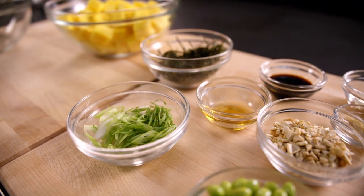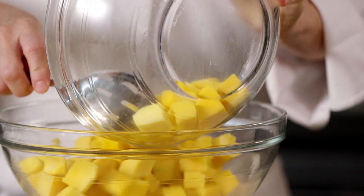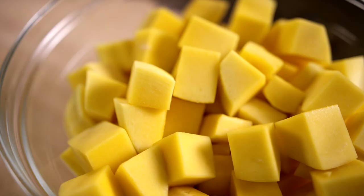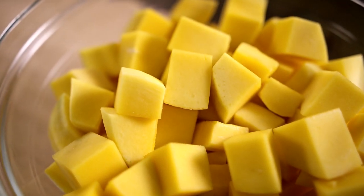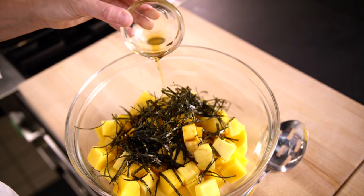For this mango poke bowl, start by combining all the ingredients into a large mixing bowl. Select an unripe mango at stage 2 ripeness for crisp texture and tart flavor. Add the nori seaweed, soy sauce, and sesame oil.